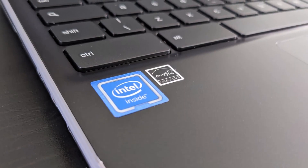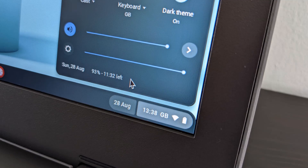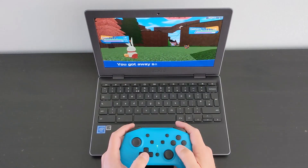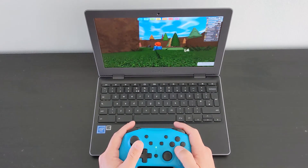With the Intel Celeron N4020 processor, performance and battery life give nothing to complain about, as you'll have seen with other Chromebooks with that processor on the channel. The battery will easily last over a day's average use. Light gaming with Android games like Roblox is certainly no issue either, as you can see here.